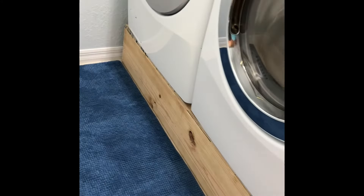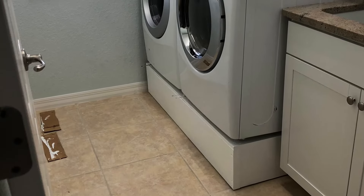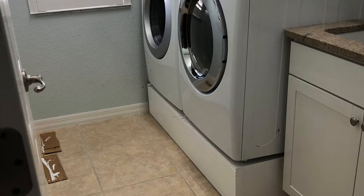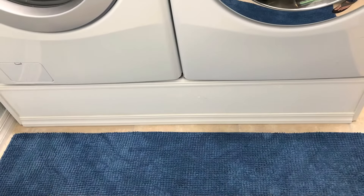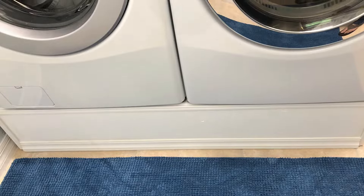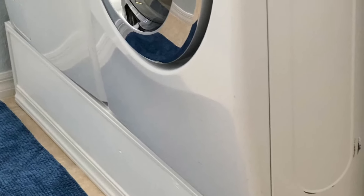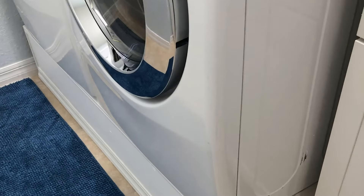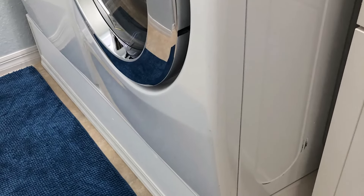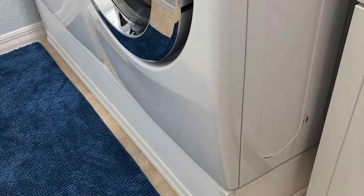I went out and I bought some trim. I had a little leftover good white paint, and this is what it looks like before I put my trim on. After I painted the back, I had the trim — I glued it with some strong adhesive, Gorilla Glue, and it works perfect. No nails, nothing split. Everything really turned out nice.